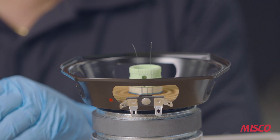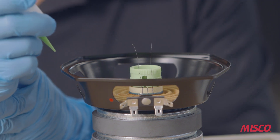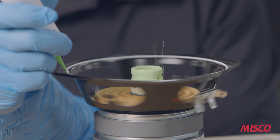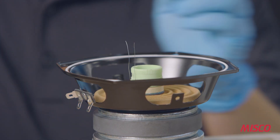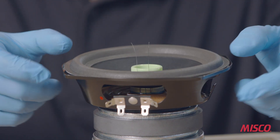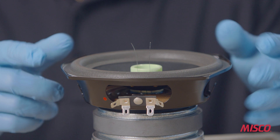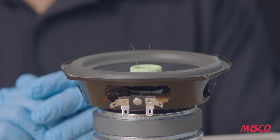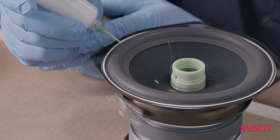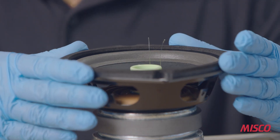Our next step is bonding the cone to the basket. In this operation, we apply the water soluble adhesive that we used to bond the spider to the basket. It bonds the cone, which is a polyether foam, to the painted steel basket. The cone is installed so that the eyelets in the cone line up with the voice coil leads and also the terminal strip mounting on the basket. A second bead of adhesive is applied to the top of the cone surround that will be used to bond the gasket to the cone.